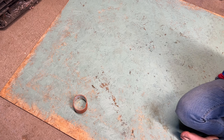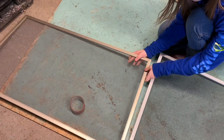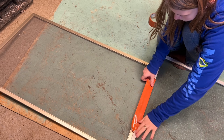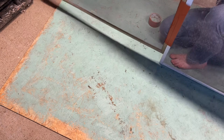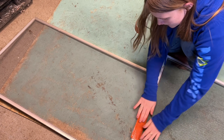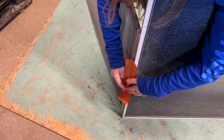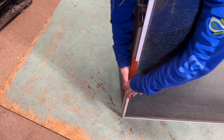This is literally taking twice as long as it needs to since I'm having to adjust the tripod. Oh, it's not bending. Okay, there we go. If you're doing this, make sure not to do it straight.